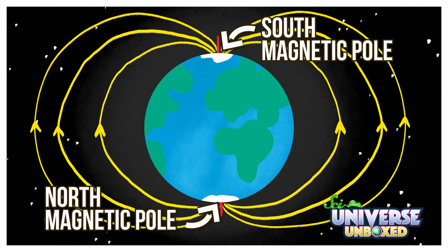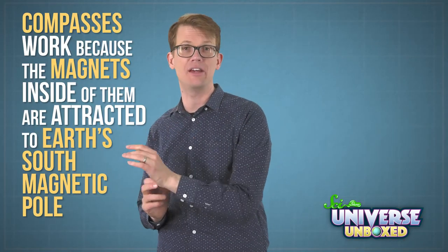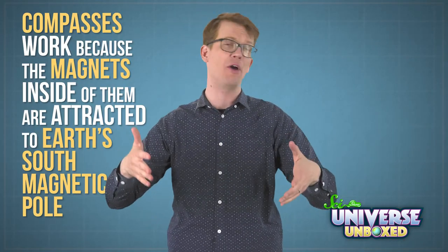These are actually swapped from the geographic poles, which can seem a little backwards. But the Earth's south magnetic pole is actually about in the same spot as the Earth's geographic north pole, way up in the Arctic Circle. Compasses work because the magnets inside of them are attracted to Earth's south magnetic pole.